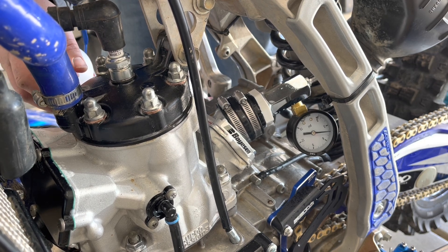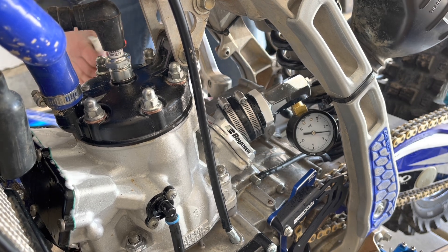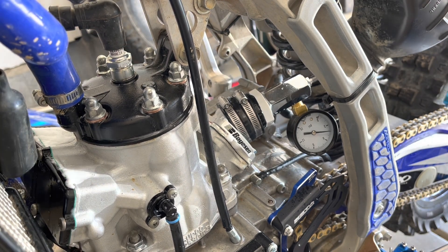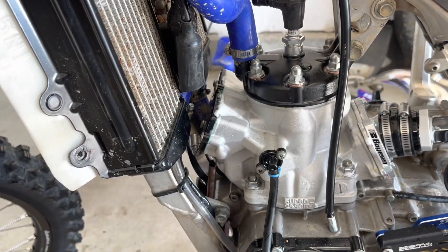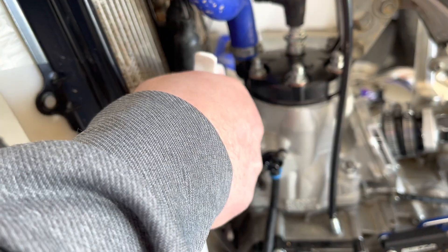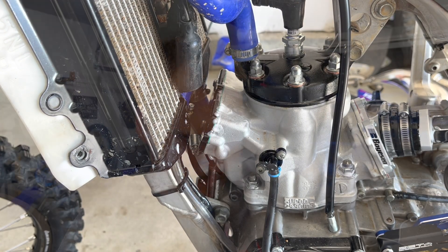I found I had a leak on my power valve cover, which isn't too critical because that's on the exhaust side, so it's not really a big deal. It was something I was able to fix just by tightening down those screws some more.